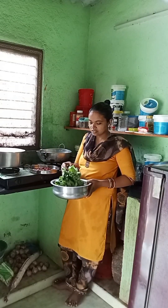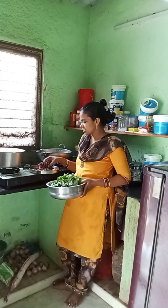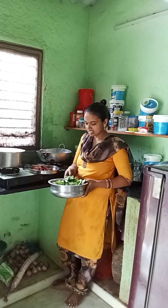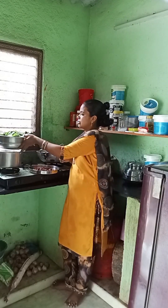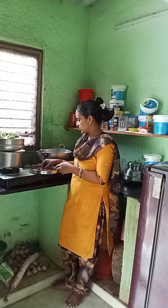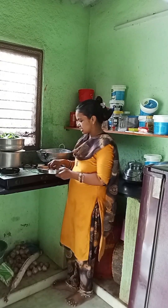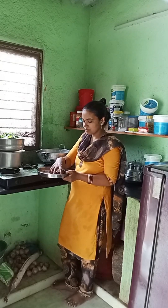This is a fun time for the high-range salad.